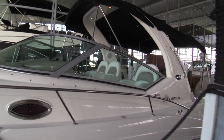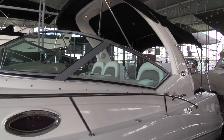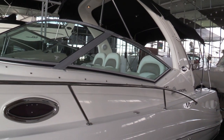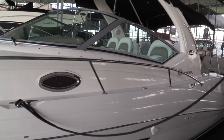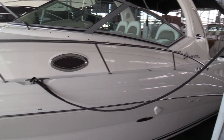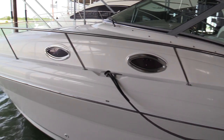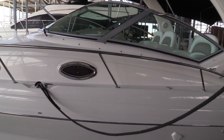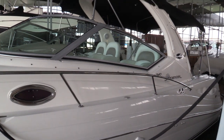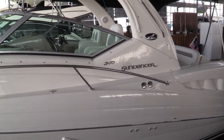This has not only the forward bimini, but also the aft enclosure. So summertime you've got the additional shade of the top and the back. Fall, winter, spring boating, you can completely enclose. The lower snaps below the windshield, it has a nice cockpit cover, so this time of year when you keep it in your boat slip, you can keep that cockpit cover on it.